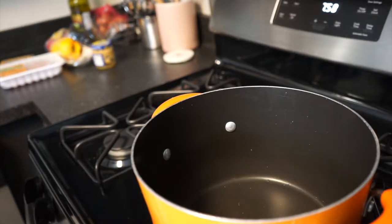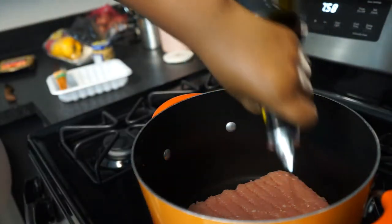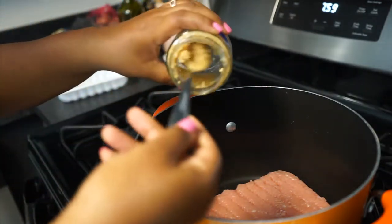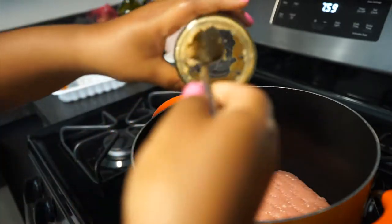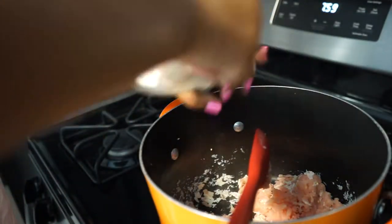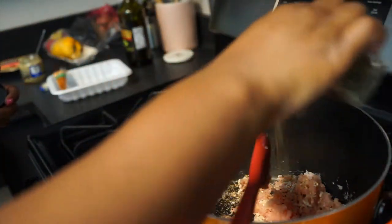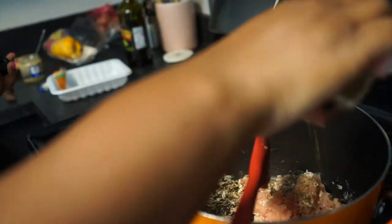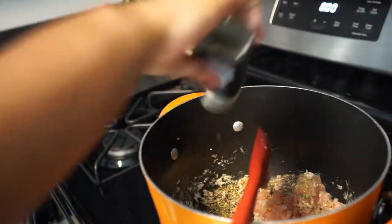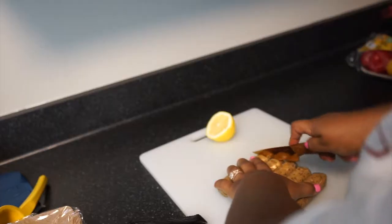I'm turning my stove on to medium heat. First I'm going to add the ground turkey with a little bit of oil and some garlic. I just want to break up the turkey. While that is cooking, I'm going to season it with pepper, just a dash of salt, oregano, red pepper, a little bit of thyme, some of the 21 Seasoning Salute from Trader Joe's, and some basil. I want to get that mixed into the ground turkey.